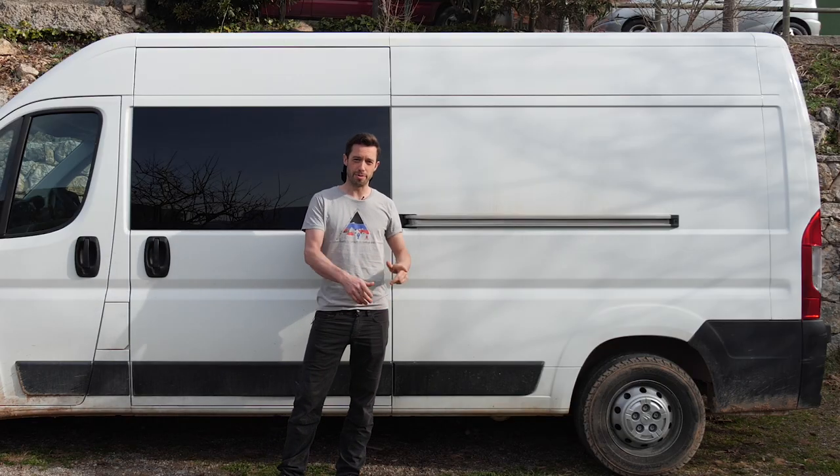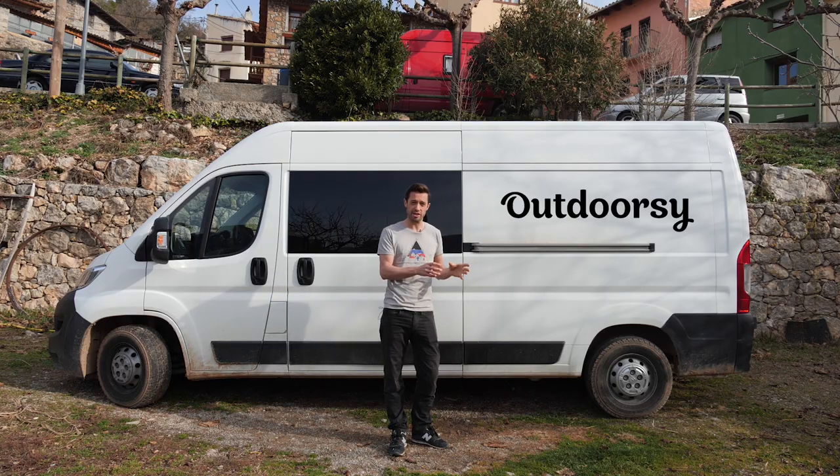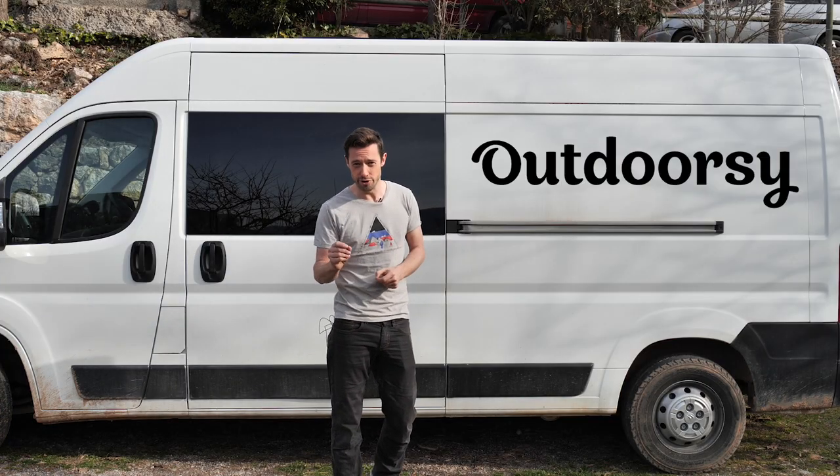This content is sponsored by Outdoorsy. Through Outdoorsy you can rent your campervan out to make extra cash, and you can rent a van to try van life before you commit.